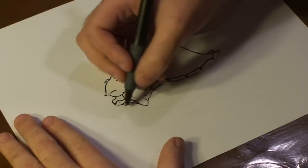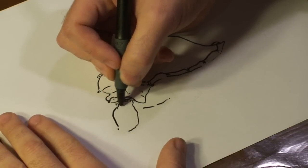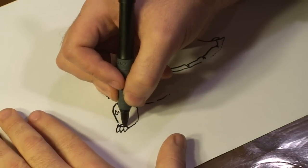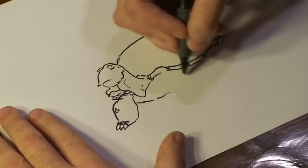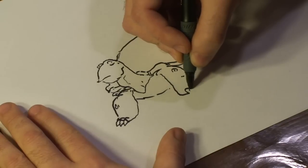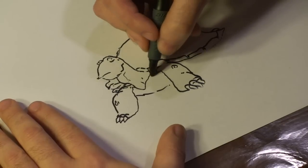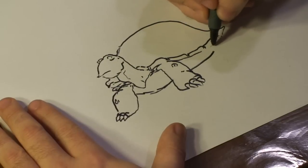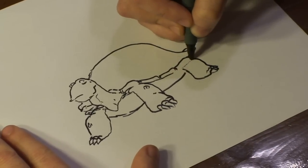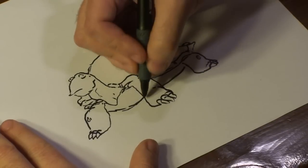Alright, and now that we have that, start drawing out his bottom. Then draw out his front legs. There we go. Now we've got that, then we're going to add our details to our turtle.